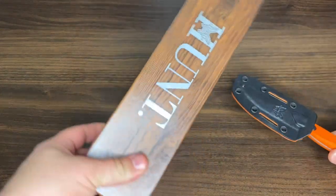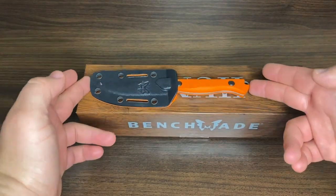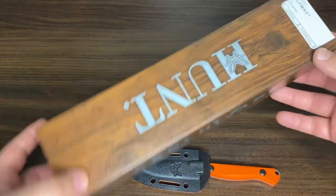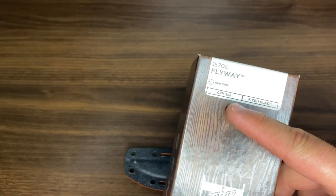I've already taken the knife out of the box. I kind of find this ridiculous — why do they make a box almost too big for this size knife? It makes no sense. But anyway, here you can see they use CPM 154 steel.